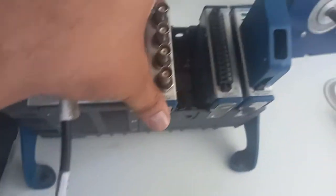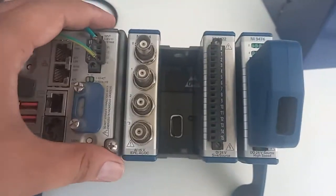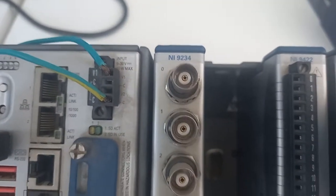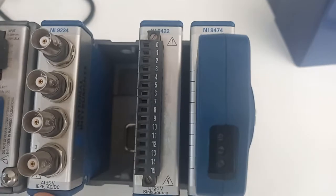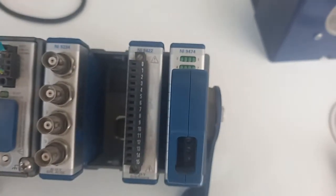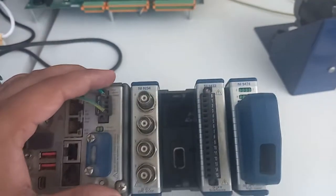It has four input/output modules. We have different types of NI modules — it can be an analog input module, analog output module, digital input module, and digital output module. You can see here: this is NI 9234, an analog input module at plus/minus 5 volts. This is NI 9422, a digital input at 24 volt sinker/source. This is NI 9474, a digital output module at 24 volt source high speed.